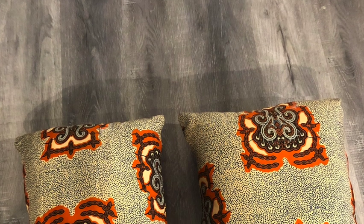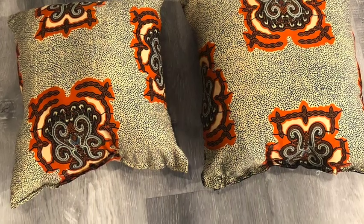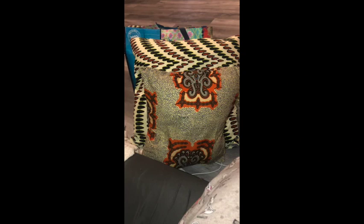Hey guys, it's Grace Allerjus here and welcome back to my channel. Today I will be coming to you guys with a DIY Ankara throw pillow tutorial. If you'd like to know how I made these pillows, keep on watching.